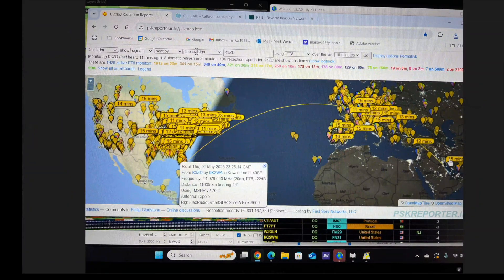Did this thing actually work? With 10 watts of power, one evening on FT8 you can see I was being picked up by quite a few stations — transmitting from central Florida all the way over to the right. I was picked up by a station in Kuwait, and I was able to work a station in Israel.